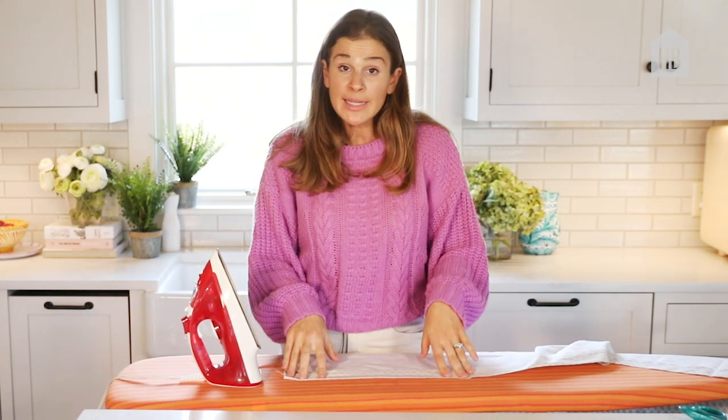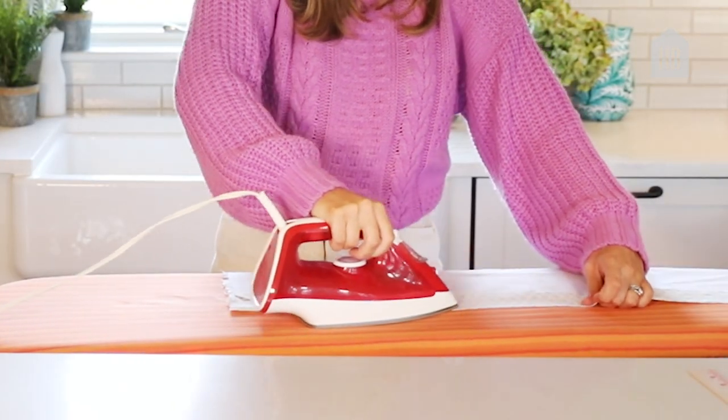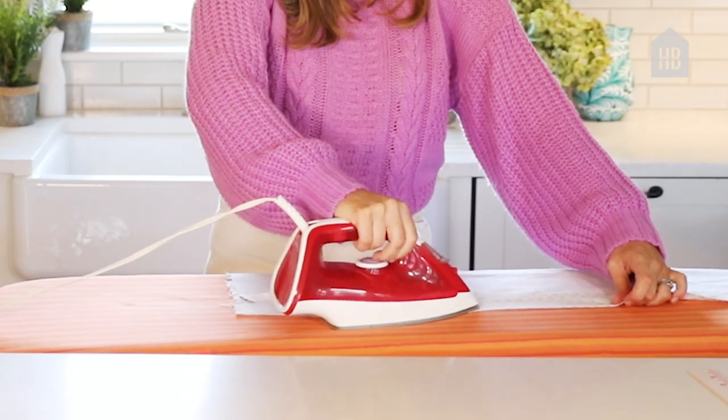Now I'm ironing down the edges, and the point of the ironing is that I'm creating the edge of the curtain.